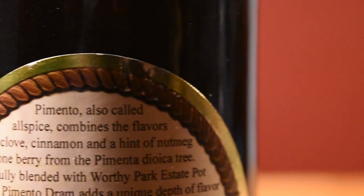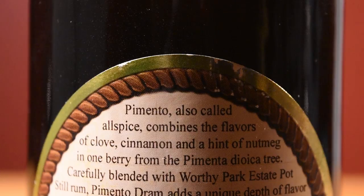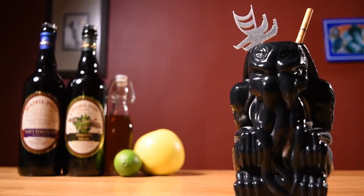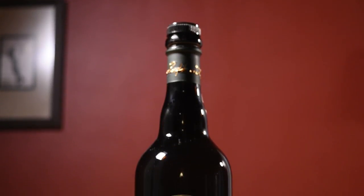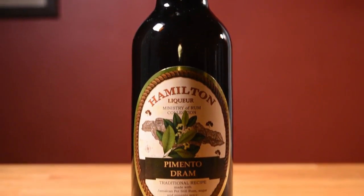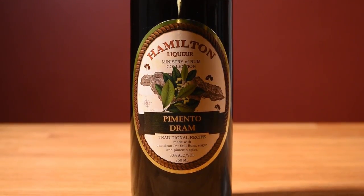Pimento Dram is a rum-based allspice liqueur. It has a powerful flavor — a little goes a long way. Just like in the Ancient Mariner, I like to dial back on the full measurement. Even a quarter ounce, which is what the recipe calls for, is a little too much for me — it really overpowers the other flavors in the drink. So in this case I'm only using a teaspoon of it. But if you like a big hit of that pumpkin spice flavor in your drink, don't let me stop you. This is just how I prefer it.